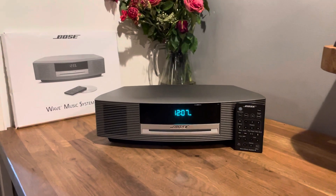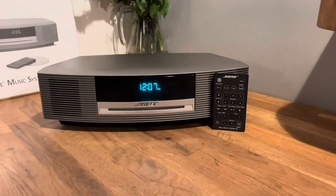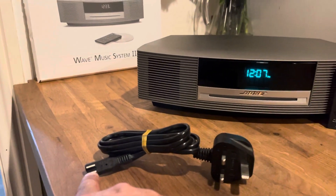Hi Les, thanks for buying the Bose Wave 3. This is the one that's boxed and it is as new inside out. It comes with the original remote and the original power lead — the power lead is shielded, so it has that white thing on it.